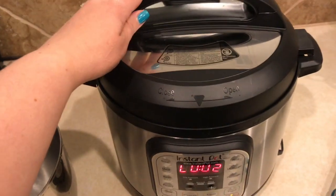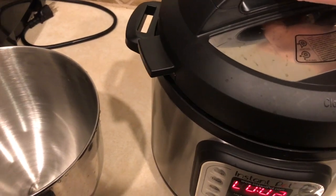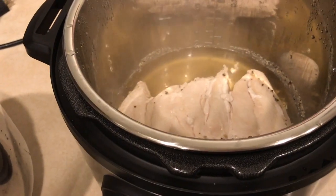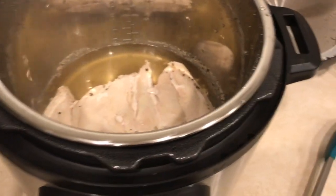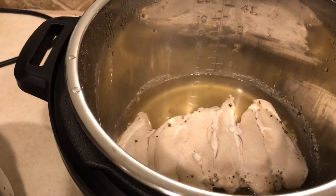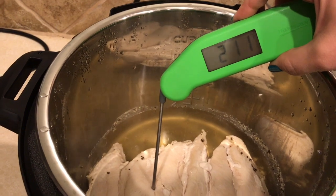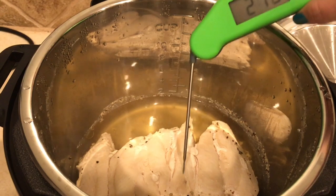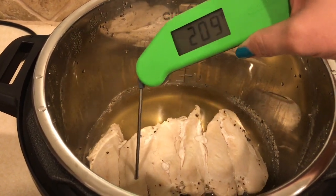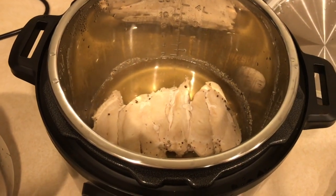It's done. The silver thing is down, which means the pressure is non-existent. I'm going to temp it — make sure that it's at least 160 degrees. It is over 200 degrees, so it is definitely overcooked. May have to do less time since it's smaller pieces, but you know what? Frozen to cooked in 19 minutes — I will take it. I'm going to shred it up now and get it ready for my salads for lunches this week.